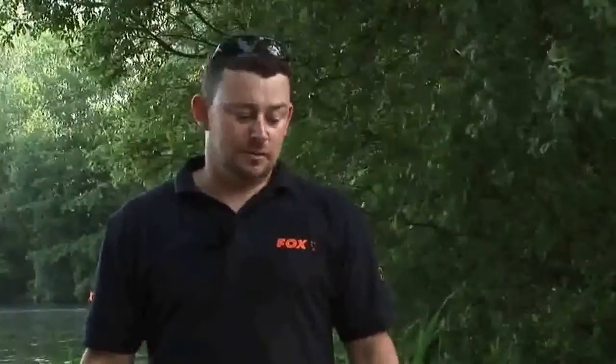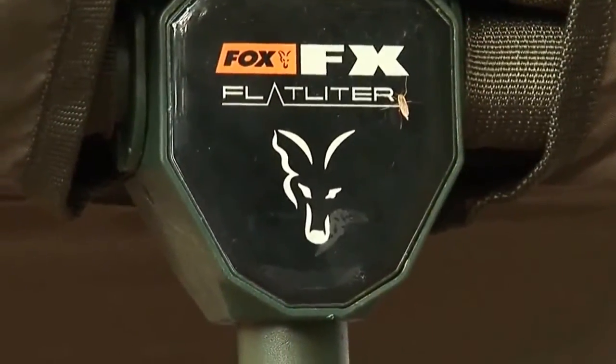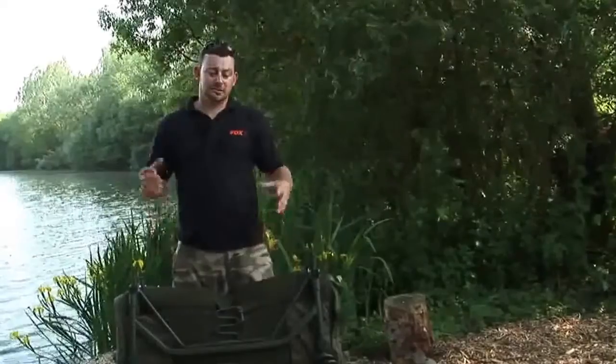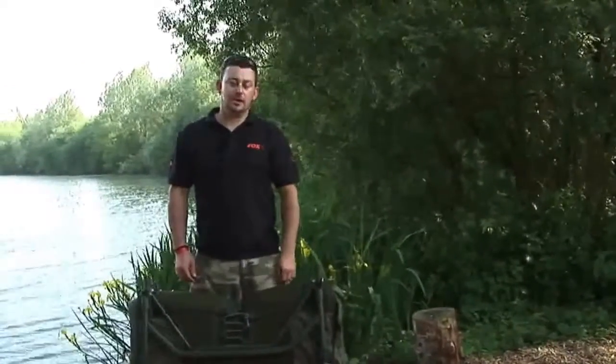Following on from the success of the Flatliner, we've listened to your thoughts and accelerated a couple of plans that we had. So we've brought to you the Flatlighter bed and bag system. It's a Flatliner concept but it's obviously stripped down, made lighter, more compact with a bag already on it.